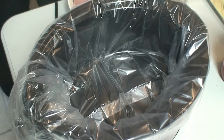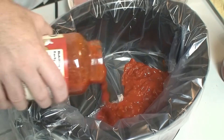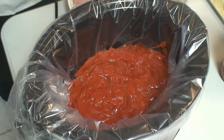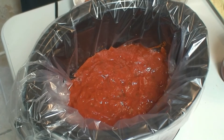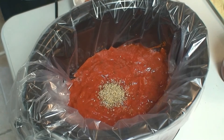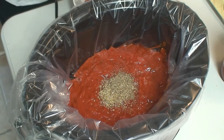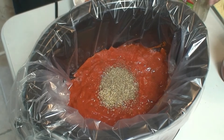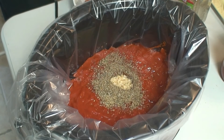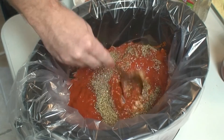The first thing we're going to do is add one jar of sauce in first. Next, we're going to add in our seasoning — one teaspoon of oregano, two teaspoons of Italian seasoning. You can always adjust your seasoning accordingly. And then I'm going to add in some garlic, and we're going to give that a nice little mix.